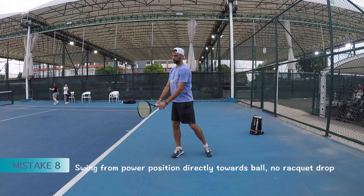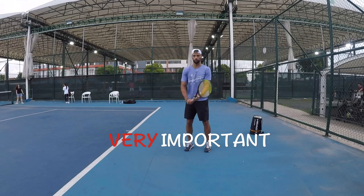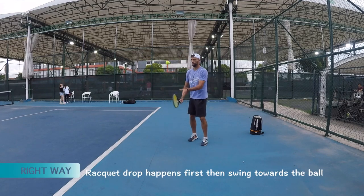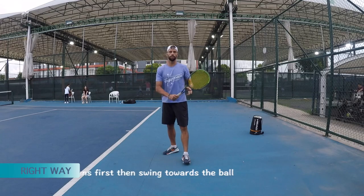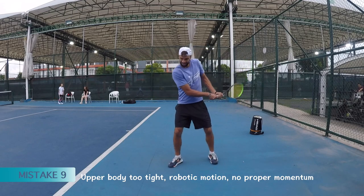Another mistake is going from the swing and rolling from the corner point. Instead of going to roll the ball properly, you can create topspin when done correctly.